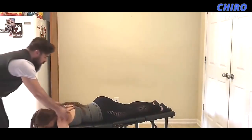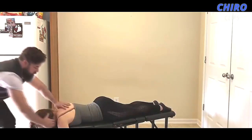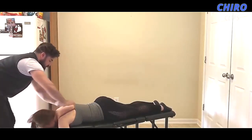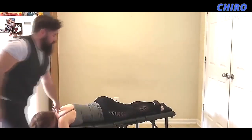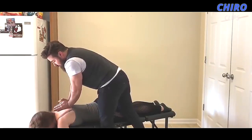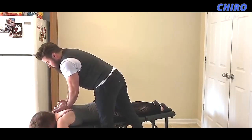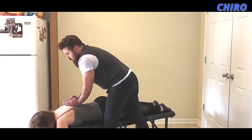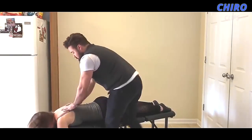Starting off, we're coming off at the T1 junction here to get this nice adjustment in. And we'll go right through the thoracic spine here. Take a deep breath in and blow it all the way out. One more time — deep breath in, blow it all the way out. Good. Perfect.